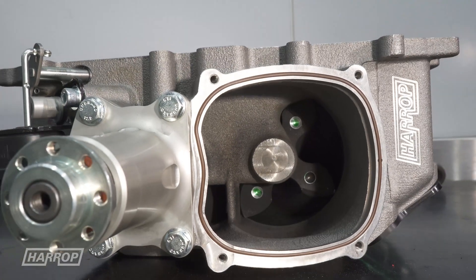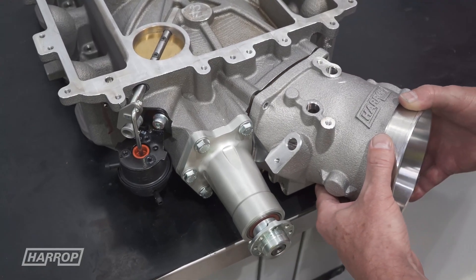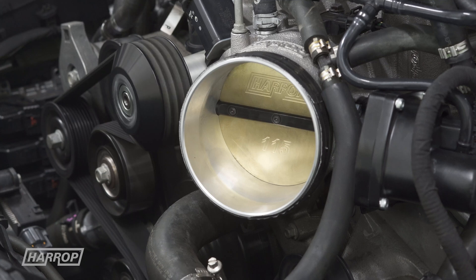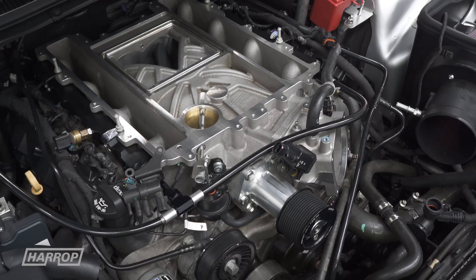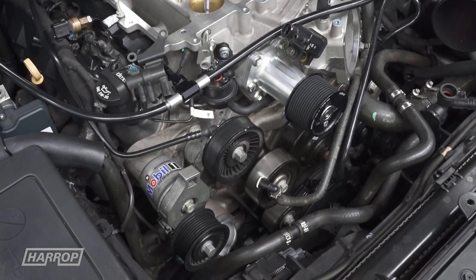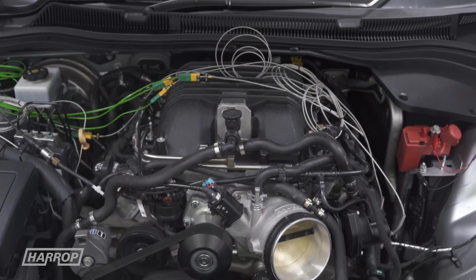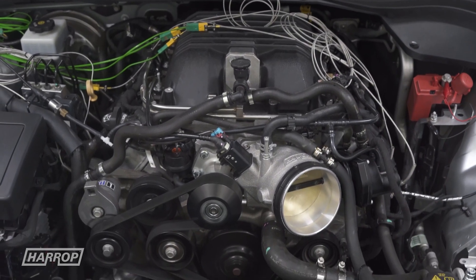With a large opening to feed the rotors, the scope for a much larger throttle like our 115 integrated preview unit will certainly maximise airflow potential. The lower supercharger manifold is supplied with a vacuum bypass actuator and all the factory LSA supercharger ancillaries interchange for ease of installation.